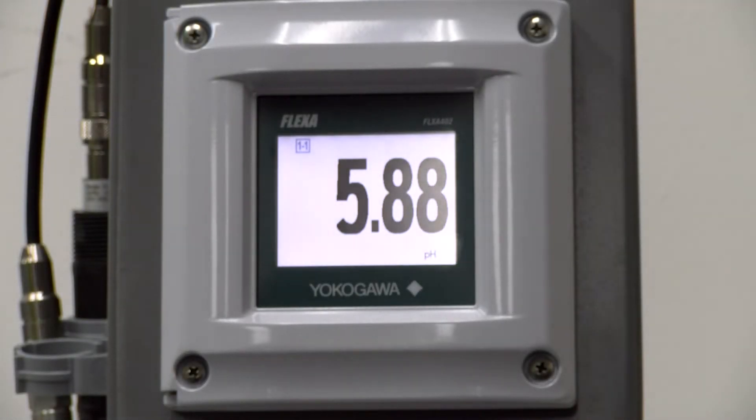Hello, my name is Jordan and I'm here to talk about the OxyGold G Dissolved Oxygen Sensor. In this video, I will show you the setup and calibration of the sensor with the Flexa 402 unit.